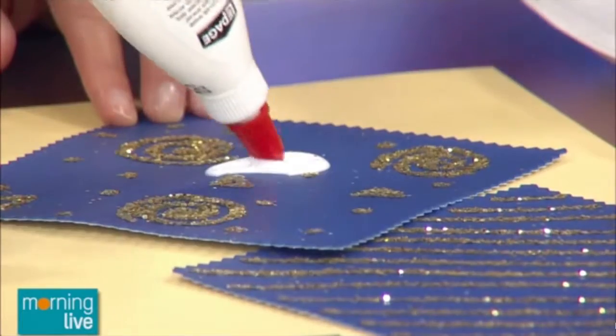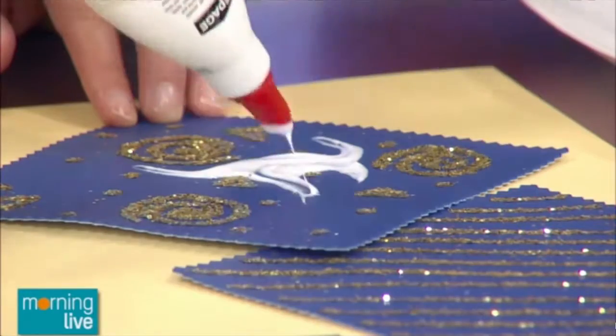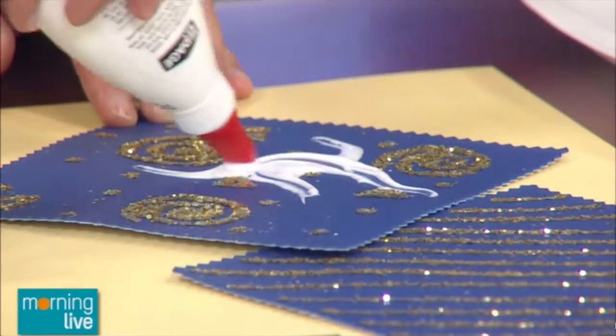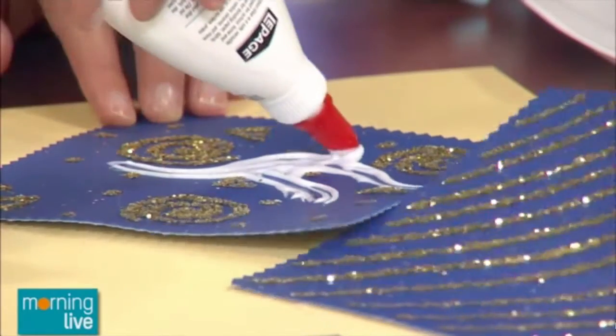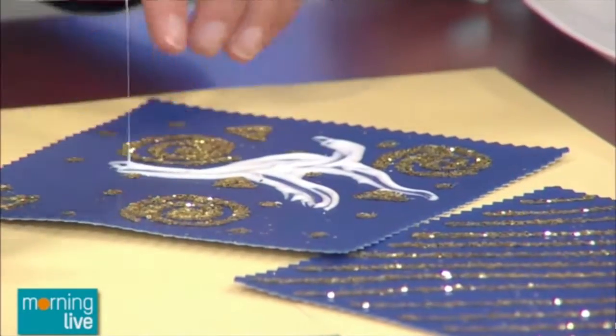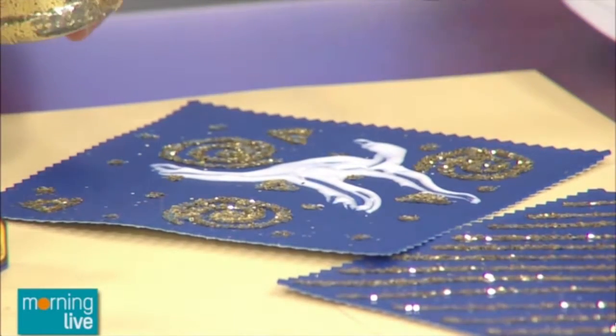So spread the glue around and draw on it, then use the glitter to go on top. It's non-toxic, it washes off, and it's really easy to work with — the kids can have a lot of fun. They can make little designs, little drawings. Just pop your glitter over top.